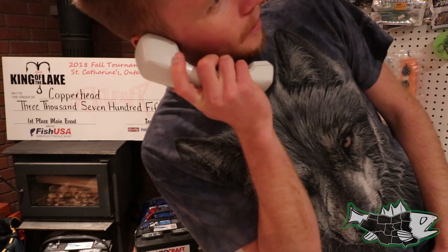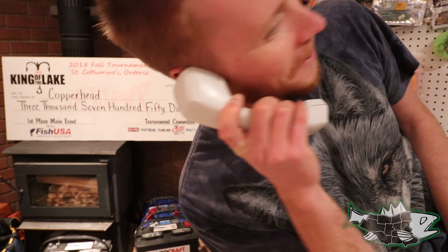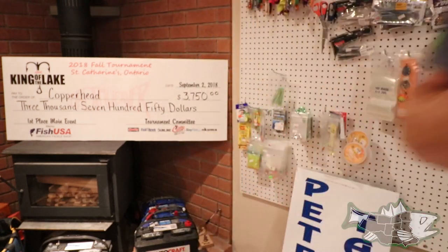Smash! Smash! Smash! Hello? It's the fish calling. Hey guys, thanks so much for tuning in.